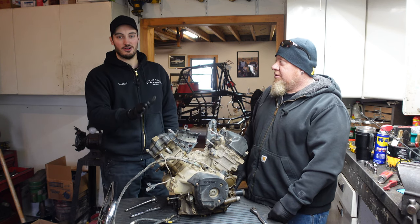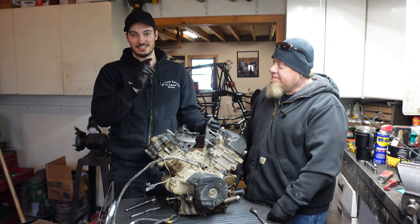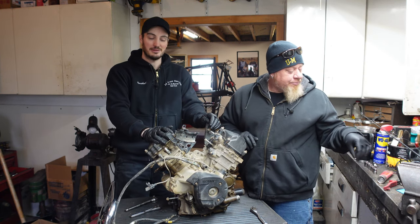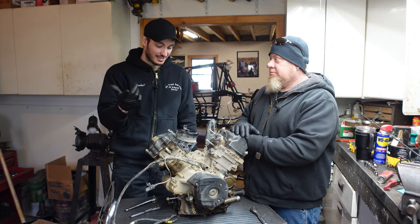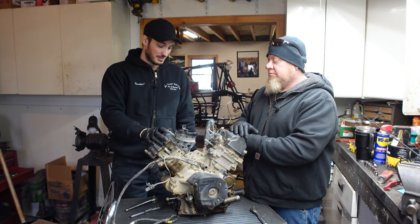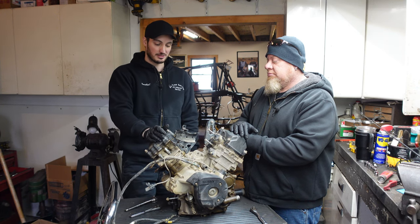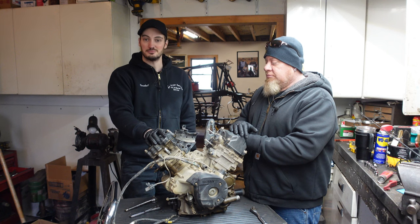This is an 850 out of an 850 XMR, actually the same year as Seth's 2018. Unfortunately, it sounded like it had some rod knock when I bought it. Somehow it managed to lose oil — it was either leaking out or burning oil. We'll find out when we dig in, but we're going to do a complete teardown today, see what parts I need to order, and then let the fun begin.